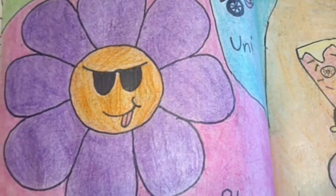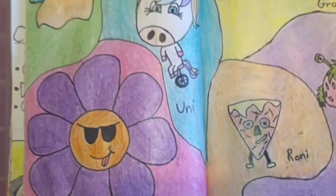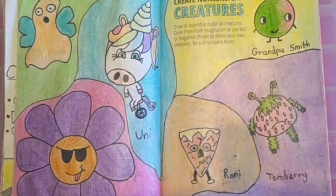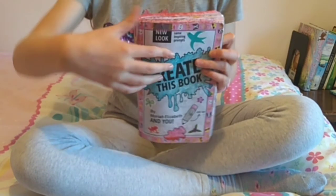Ronnie, like pepperoni. Bloom, which is a flower. Uni, a unicorn on a unicycle. And Kapodlzoik, which is just an orange ghost with wings. I hope you enjoyed this video.